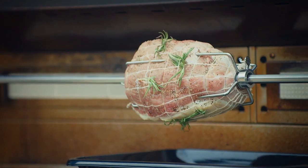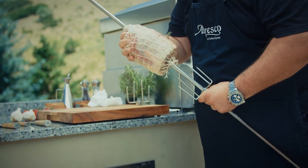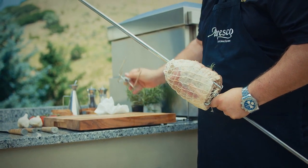The exclusive Megadrive rotisserie motor is capable of turning up to a 50-pound cut of meat and poultry, with a maximum diameter of 12 inches. To load the skewer, slide the meat holders with the prongs facing towards the center of the skewer bar, push the skewer through the center of the food, and then slide the second meat holder, prongs towards the food, onto the skewer.